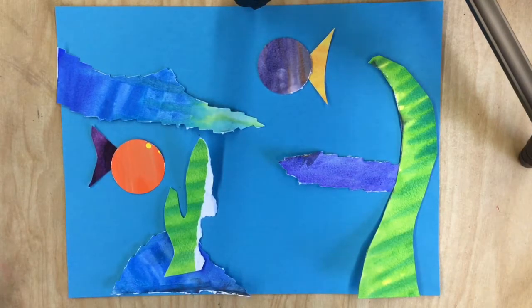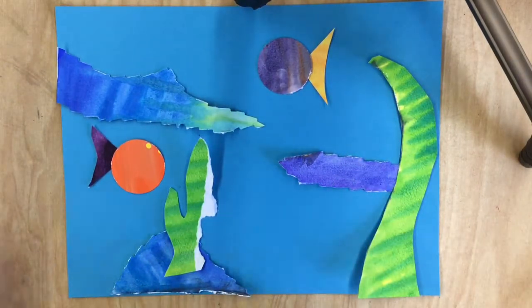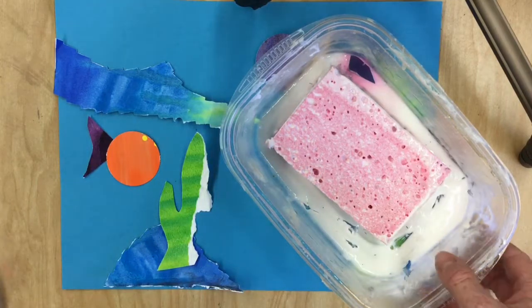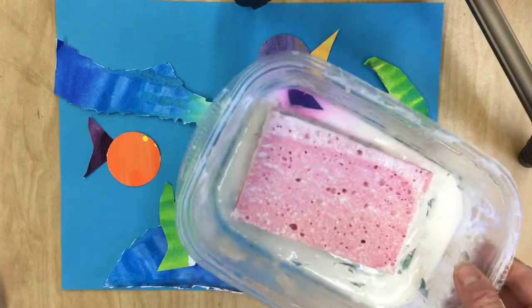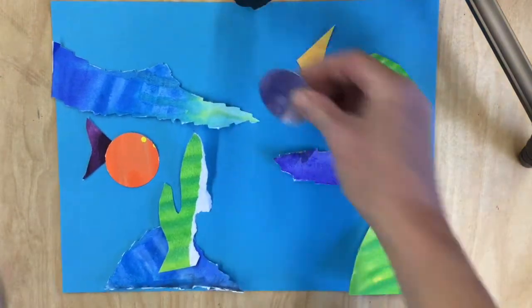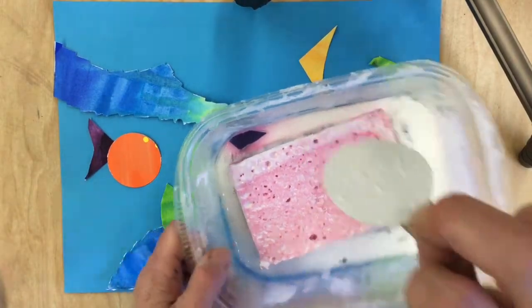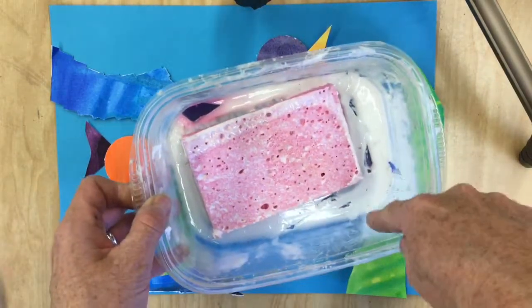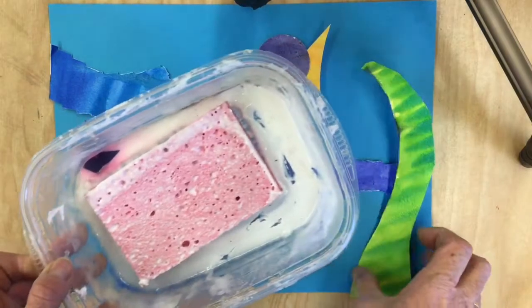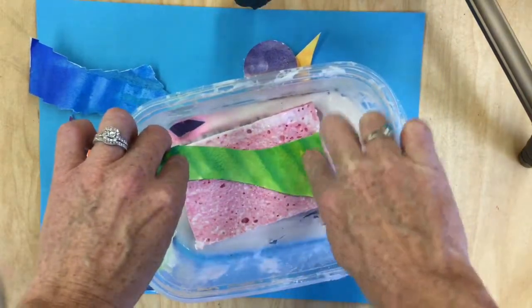Once you are satisfied with what you have, then you can start gluing things down. You can use a glue stick or you can use a sponge glue. We don't use regular Elmer's glue bottles because they get clogged up, so sponge glue is just as good or even better. What you do is take the piece of paper and press it down on the sponge — that will get just enough glue on the paper to glue it down. Don't dip the paper in the puddle of glue around the sponge because that will get way too much glue. If you have an item that's too big for the sponge, just do a little bit at a time.